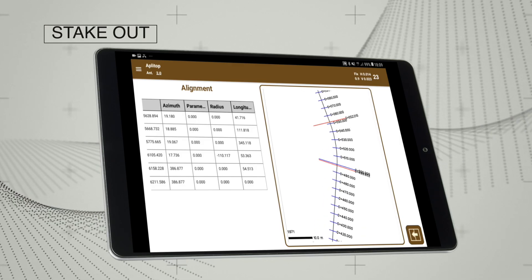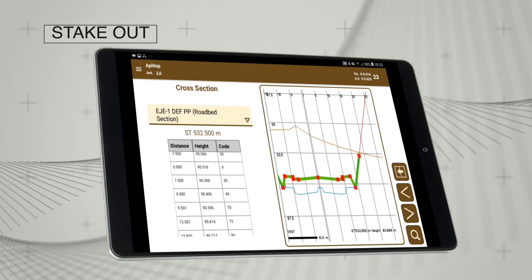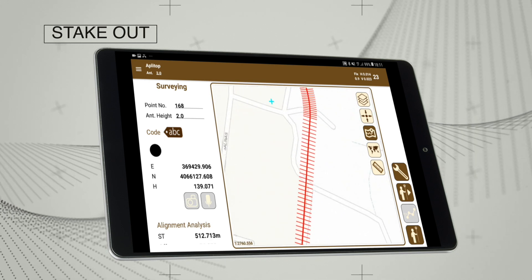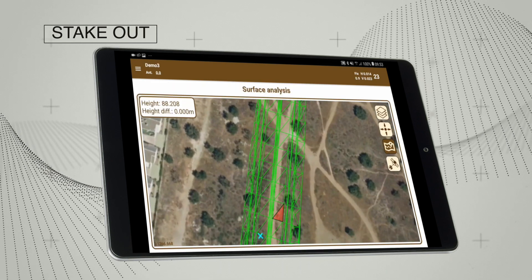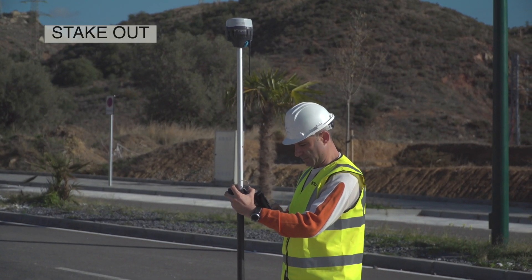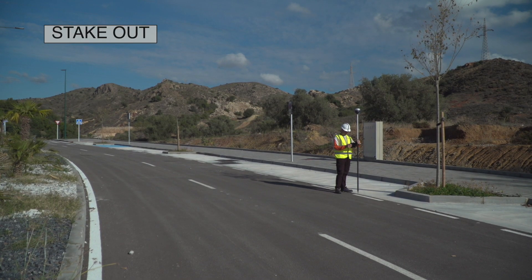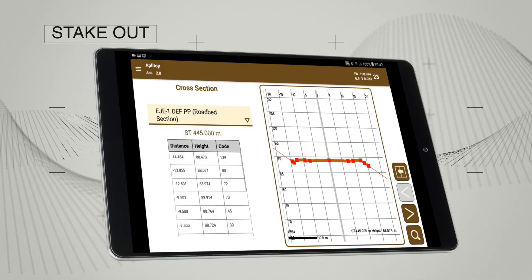It allows the user to work with horizontal and vertical alignments, cross sections and surfaces. Points can also be set out at a constant interval with respect to the alignment, or specific vertices that include road edges, shoulders, curbs or road beds. Specific slope control options are also provided.